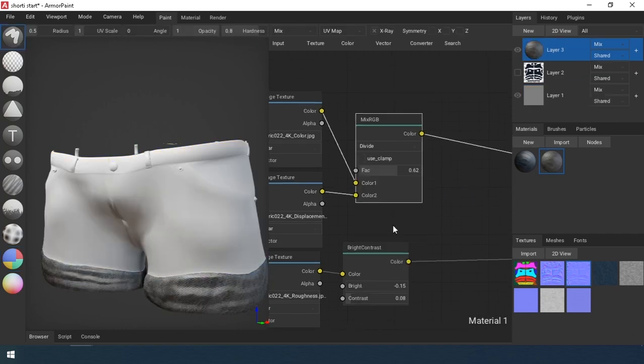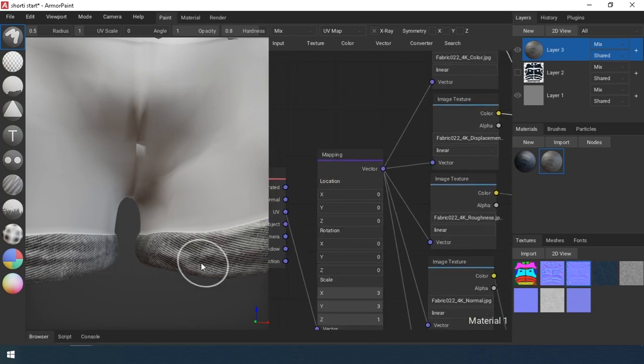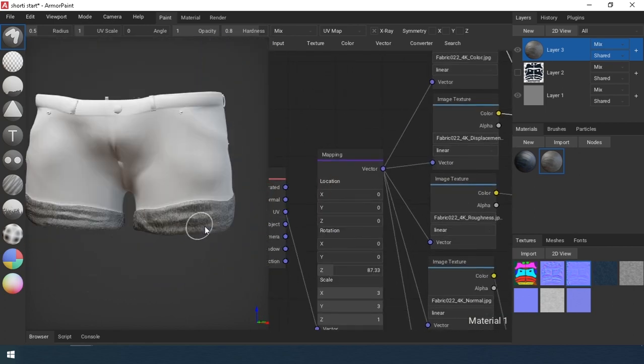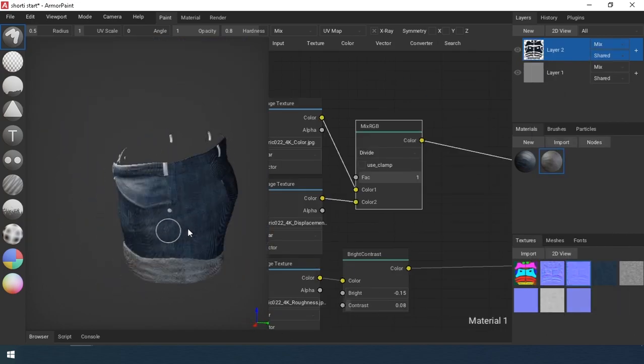I select the area below using idmask2. I put the duplicate material on it and edit it a bit. Then I transfer the layer into a painting layer and merge the created layers.